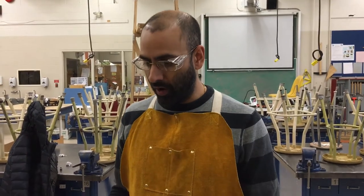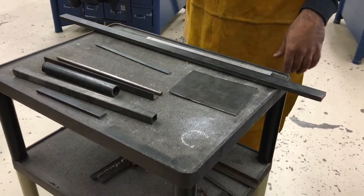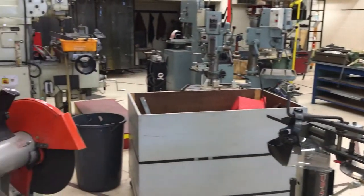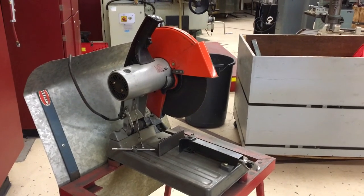So that shows you all the different types of materials we can cut on this chop saw. In our next video, you're going to be seeing the protective equipment that is required to use the machine, and we'll also be talking about how to set this machine up and use it safely.